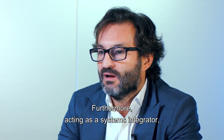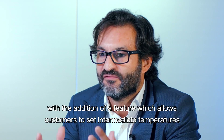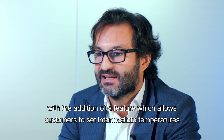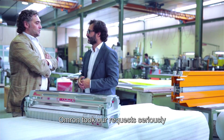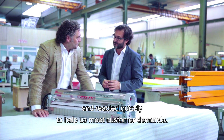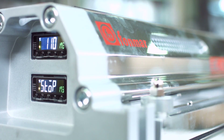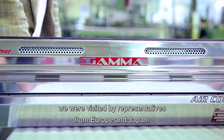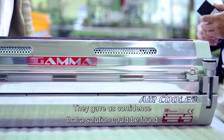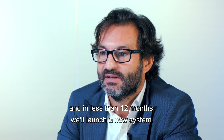Furthermore, acting as an assistant integrator, our local Omron team further improved the Gamma with the addition of a feature which allows customers to set intermediate temperatures in addition to the final flash temperature. Omron took our requests seriously and reacted quickly to help us meet customer demands. After initial meetings with local Omron staff, we were visited by representatives from Europe and Japan. They gave us confidence that a solution could be found, and in less than 12 months we launched the new system.